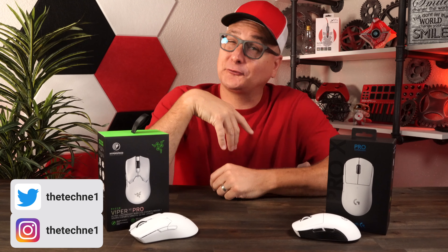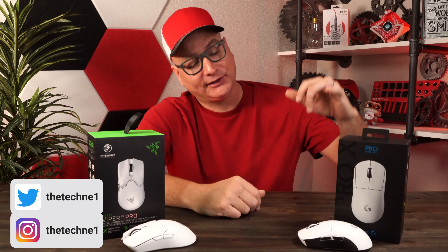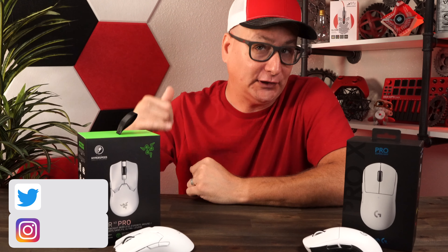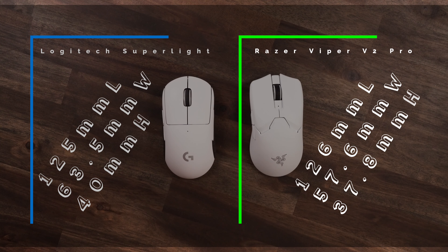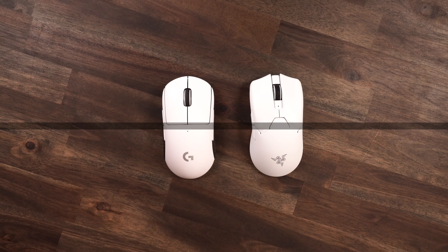We have two of the most popular first-person competitive gaming mice right here — the Logitech G Pro X Superlite and the Razer Viper V2 Pro. This video is not going to be filled with back-of-the-box website specs. This is a user review, an actual gamer's review. We're going to talk about numbers that actually matter, including the dimensions of the mice as you're seeing on the screen.